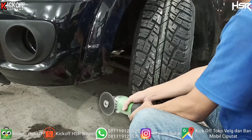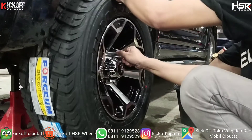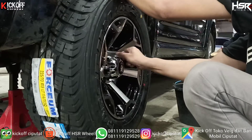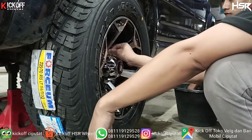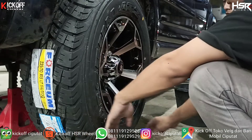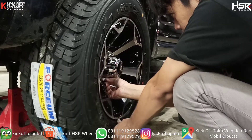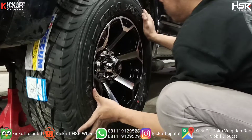Kita papras dikit guys karena banyak terlalu lebar mentok ya. Tanpa basa-basi langsung kita pasang aja velg barunya. Velg sebelumnya ukuran ring 16. Nah, kali ini dimodifikasi pakai velg ring 15. Mau digayain ke semi off-road.